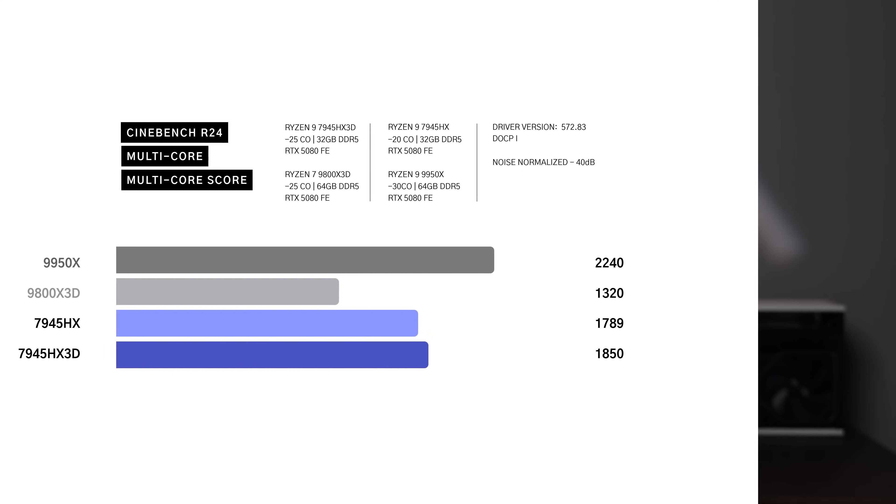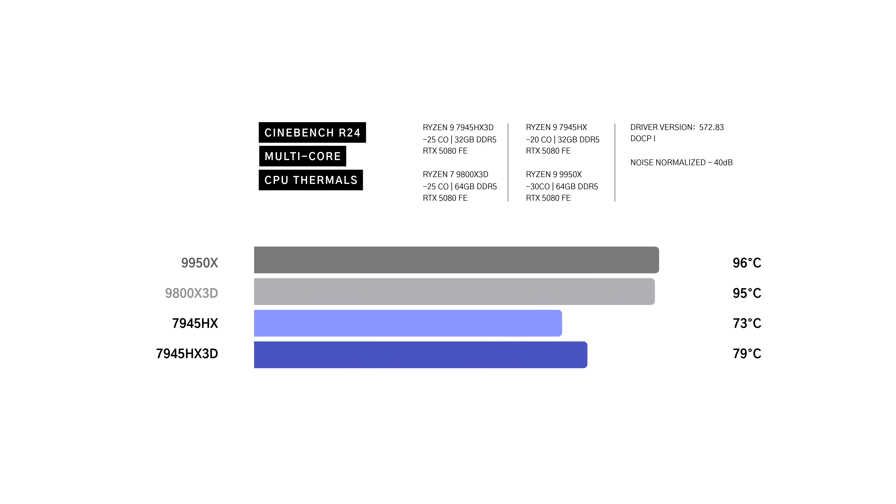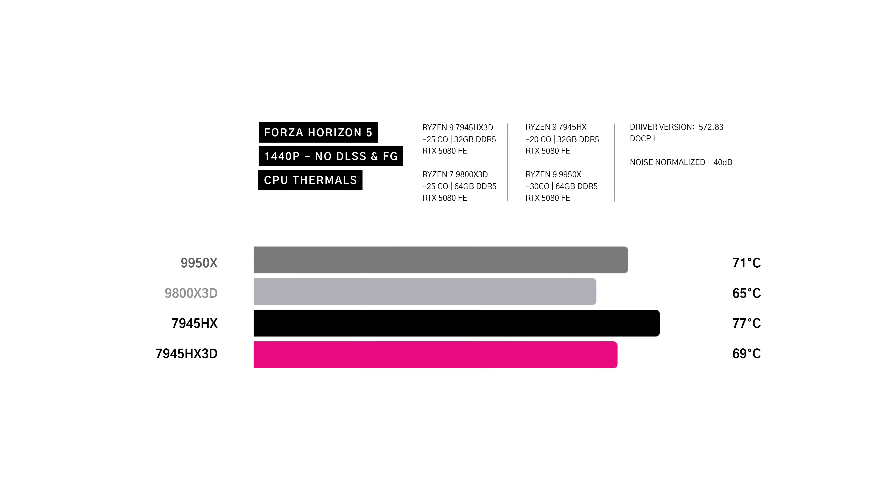In the Cinebench R24 multi-core test, the BD790 with the 7945HX3D scores 1,850 points, outpacing the regular 7945HX at 1,789, and due to a smaller core count than the 9800X3D, 1,320 points. More impressive is the thermal performance: while desktop CPUs maxed out at 96 degrees, the HX3D in the BD790i tops out at just 79 degrees in a noise-normalized scenario. In Forza Horizon 5 at 1440p with no DLSS or frame gen, the 7945HX runs at 77 degrees while the HX3D sits at 69 degrees — an 8-degree difference while still holding up in FPS. For compact systems where thermal headroom is important, these margins are a big deal.